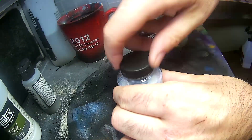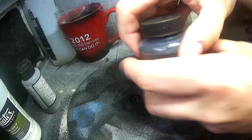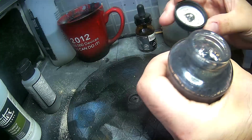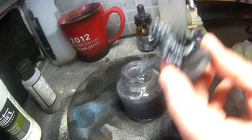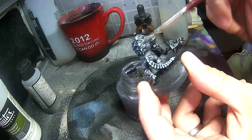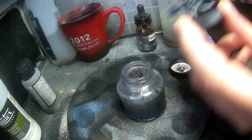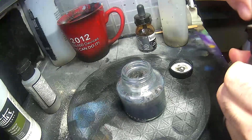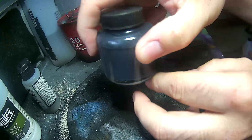Seal the bottle up and let's give it a good shake. It's looking a little bit on the grey side, but let's test it out with a sacrificial miniature. I've got this Aberrant that I've already dry brushed with a grey — let's try some of the ink wash. It's too pale for my liking at this point, so let's go back and add some more of the black ink. Yeah, that looks a lot better.